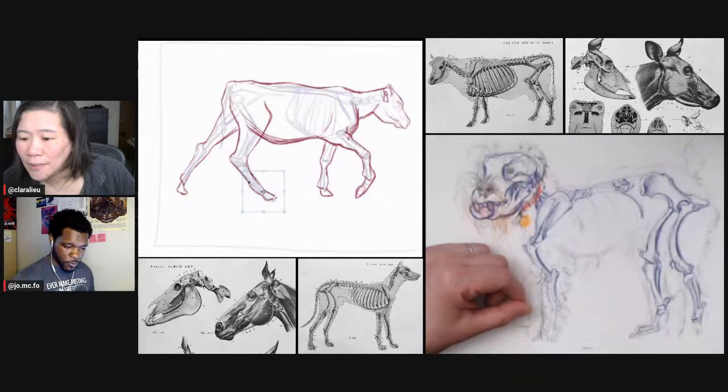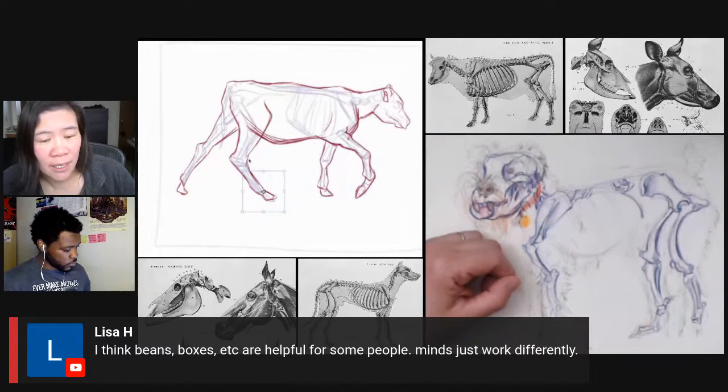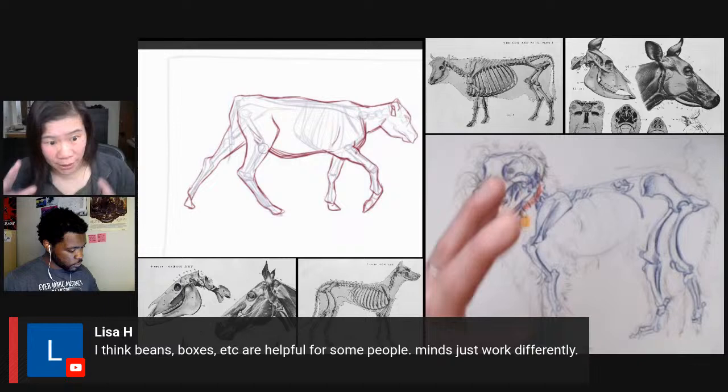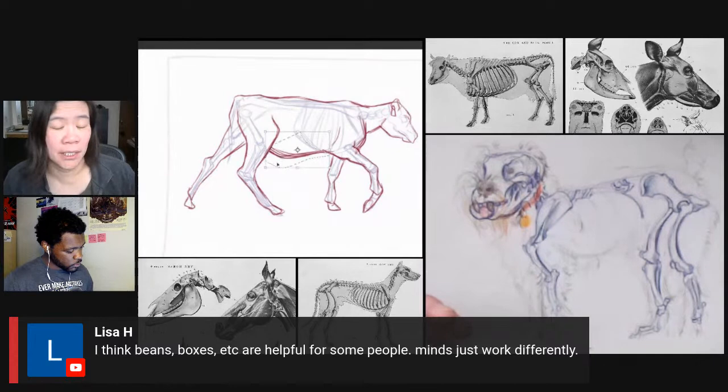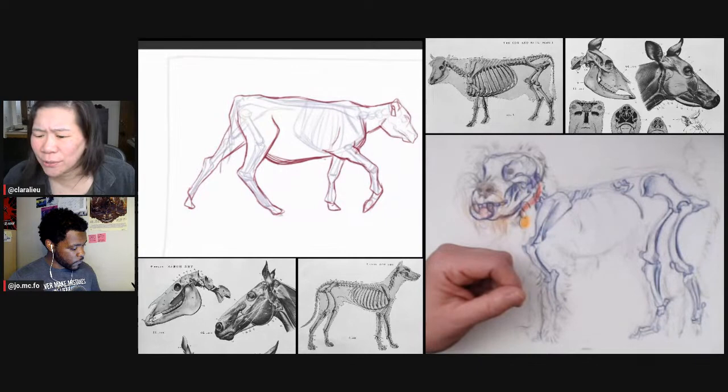Lisa says she thinks beans, boxes, etc. are helpful for some people — minds just work differently. Yes, absolutely. If the rib cage thing is too much for you, do the bean, it's fine. I'm just saying from a learning point of view, from the big picture, it does create more work that's not necessary, because when you get to the real stuff the bean doesn't help that much. I think there are other ways to get going.